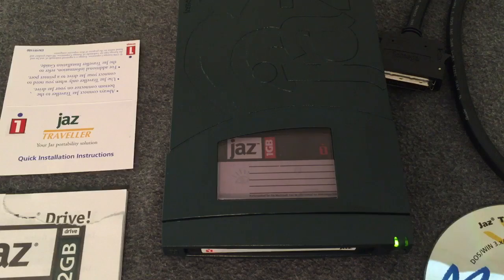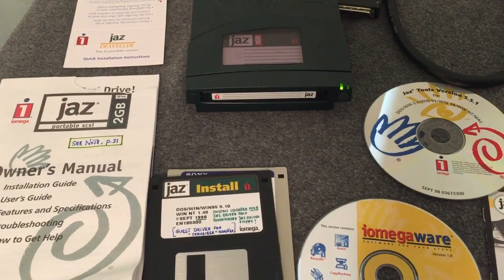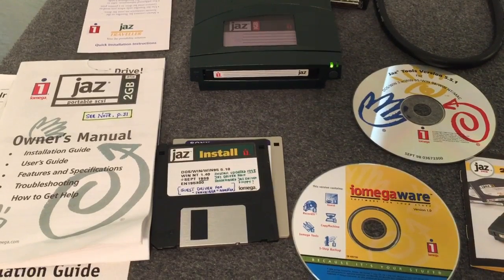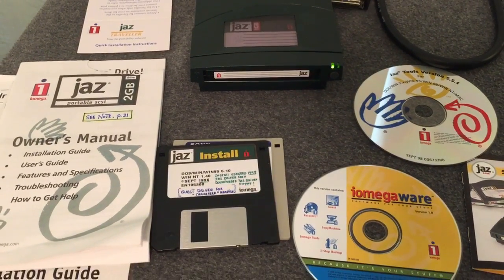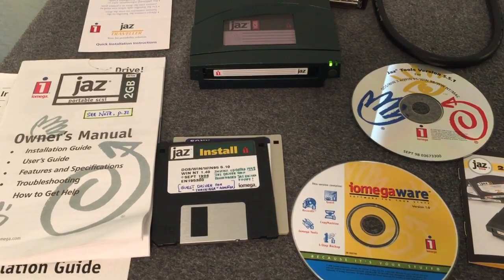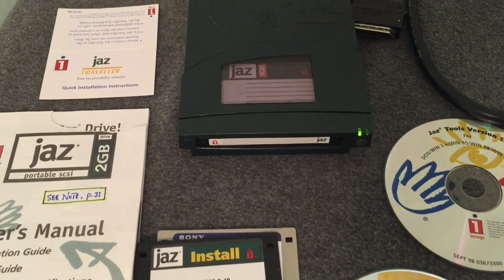Our Jazz disk is ready and we can start saving some files to it. This whole kit that you see here I purchased for — guess what — $3. Somebody really didn't like this unit anymore. I guess the people at Goodwill didn't know what they had. But this is a really cool old product. I do have a zip drive. I also have a CLIK drive.